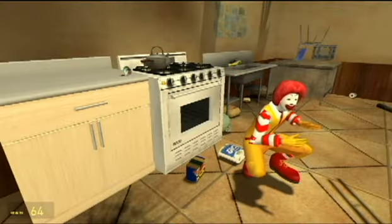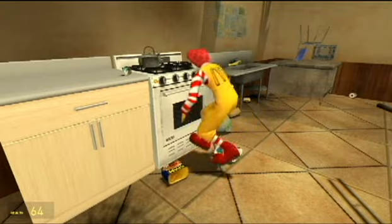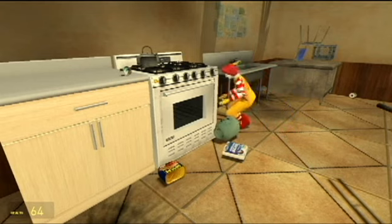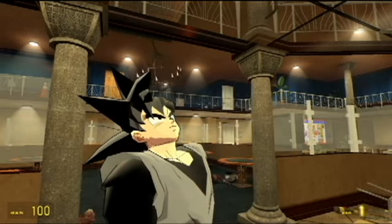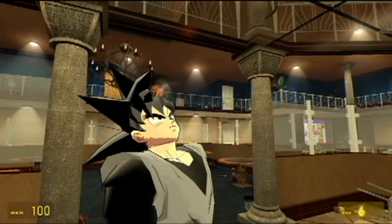Most McDonald's workers like to use a sink, but me personally, I like to use the oven right here. I stick my whole face and body in there and it cleans off all the germs, including most of my skin. Okay, sounds like I was doing more than just cleaning my hands. Let's move on.